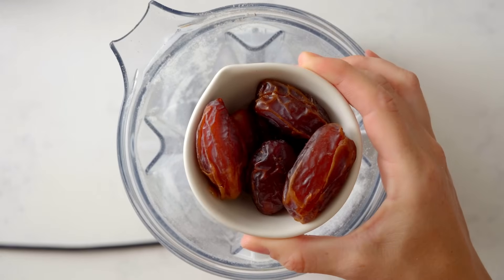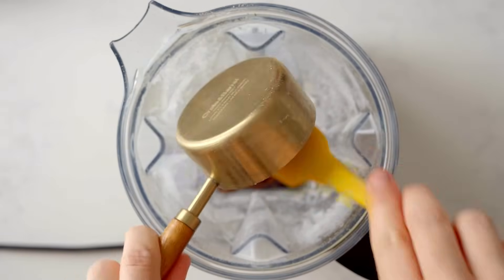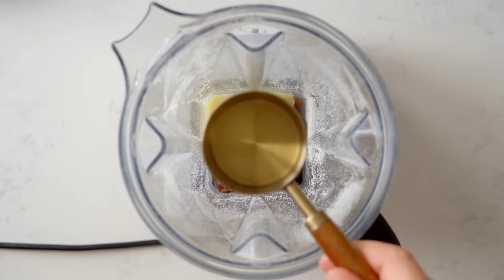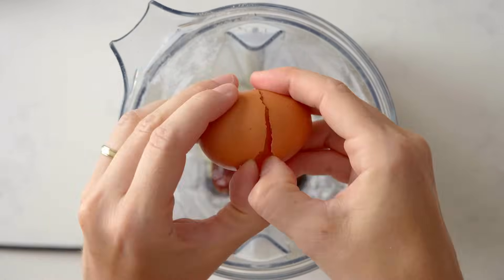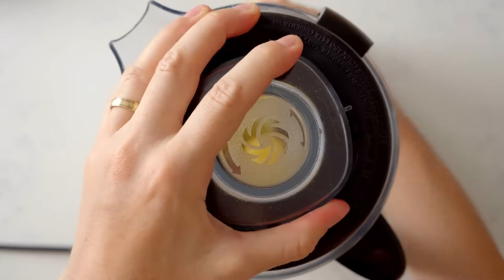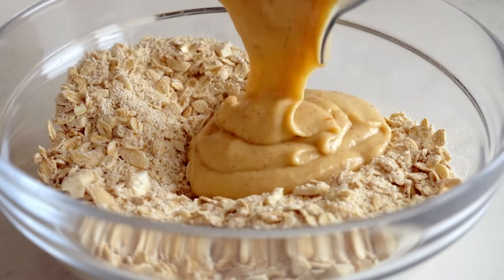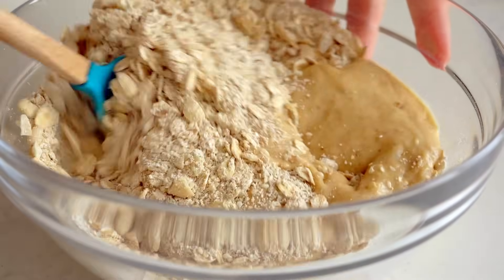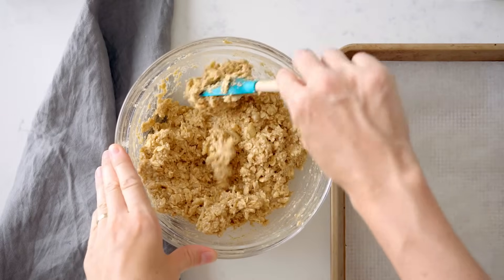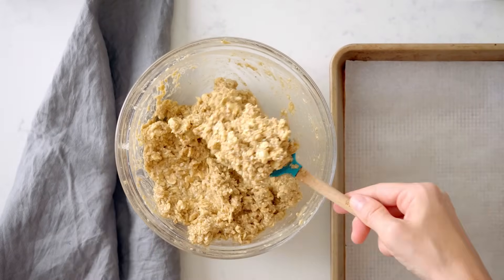Then add half a cup pitted dates to the blender, half a cup of applesauce, a quarter cup melted coconut oil, two tablespoons of honey, and an egg. Blend until smooth. Add the wet ingredients to the dry ingredients and mix with a spatula, taking your time as the oat flour will slowly absorb the liquid.